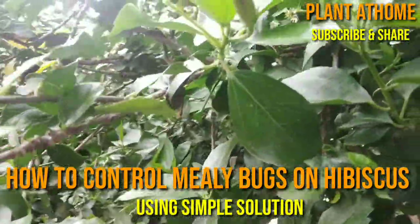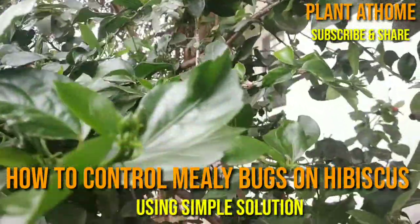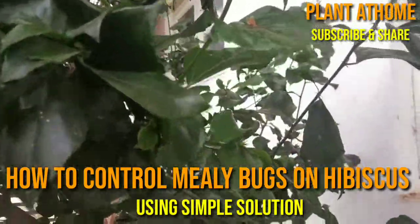Hi friends, myself Girish Pradhan, welcome to Plant at Home channel. In this video we learn how to control mealybugs on hibiscus plants.